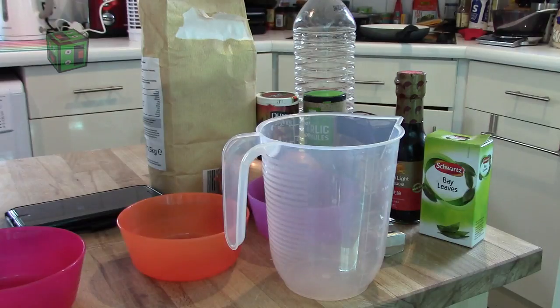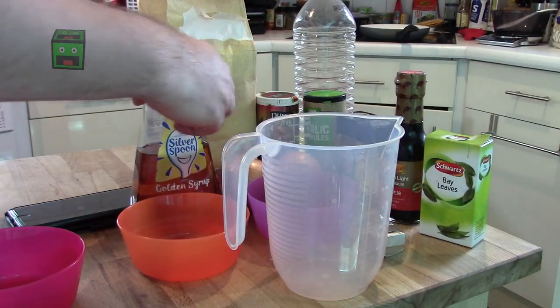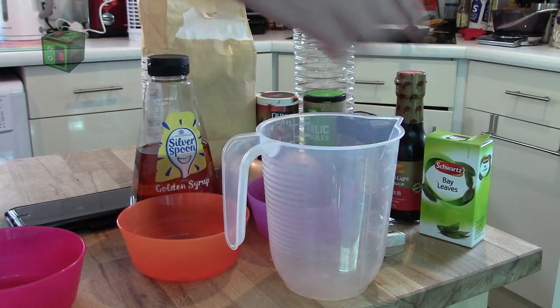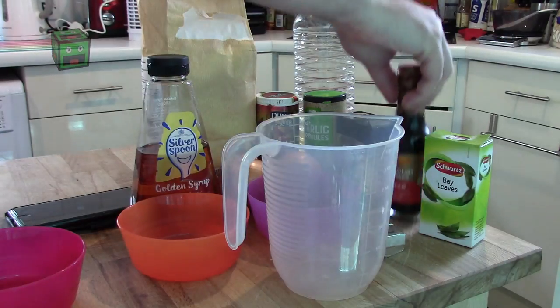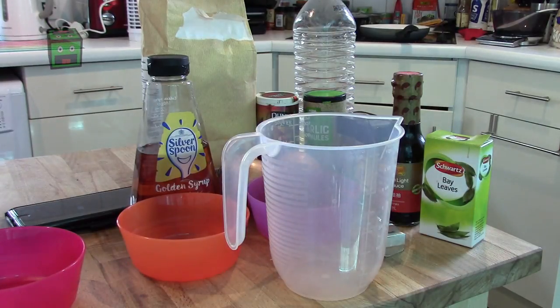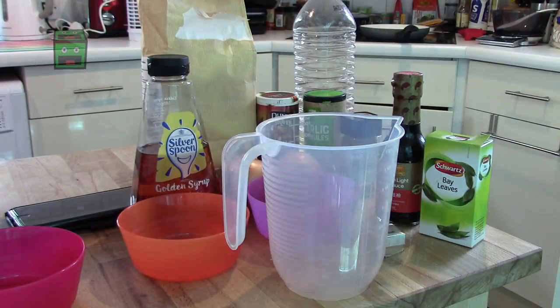600 millilitres of stock, which is going to be water plus two stock cubes. Two teaspoons of honey - I don't have honey so I'm going with golden syrup, Silver Spoon brand, not sponsoring this. Four teaspoons of soy sauce - I've gone for premium light soy sauce by Lee Kum Kee. One bay leaf, a teaspoon of garam masala, and some pepper to season.